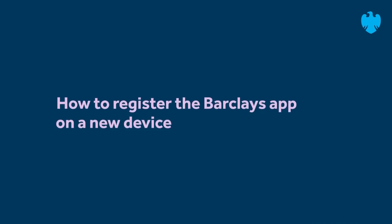The Barclays app. How to register the Barclays app on a new device.